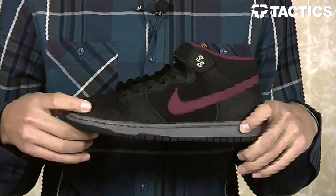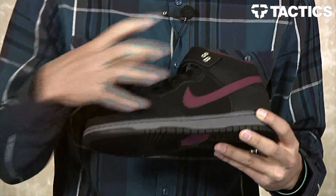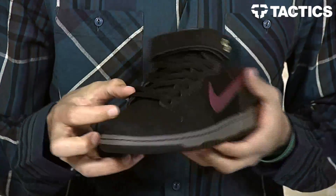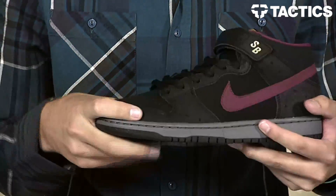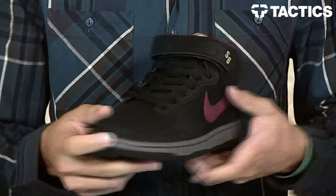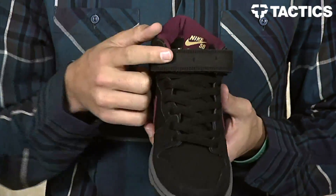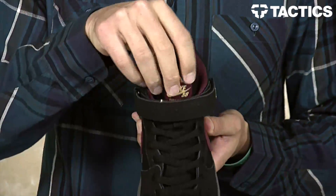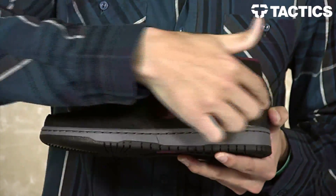This color is called Black slash Cherry Wood Red. You've got kind of this all-black upper, kind of like a new buck material right there on the toe box, and then a polka dot embossed type of material going around the toe box. You've also got it right there on the top of the strap, and then your Cherry Wood Red is right there on the inside of the collar, on the tongue, and obviously the swoosh.